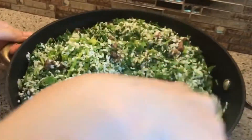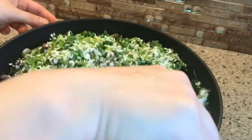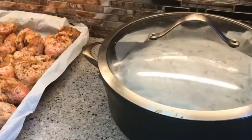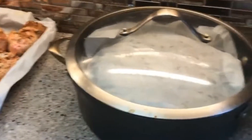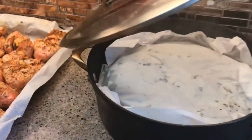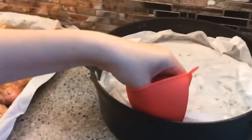Bake at about 350 degrees, covered with a lid. Don't touch it for 40 minutes. After 40 minutes, take it out, mix the bachs again, and put it back in the oven for 20 additional minutes.